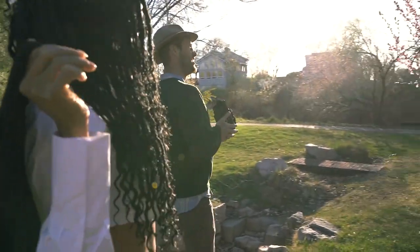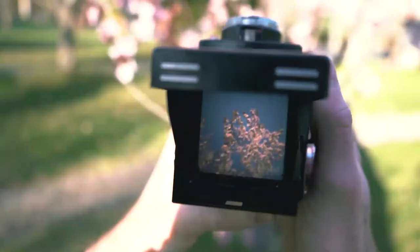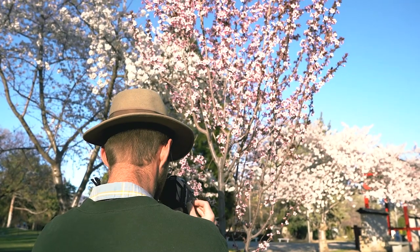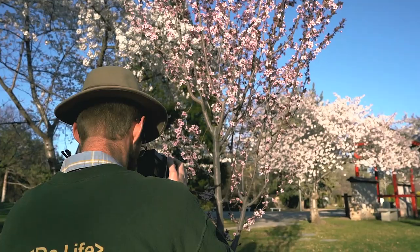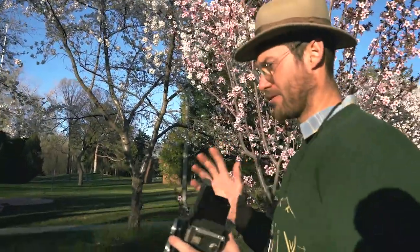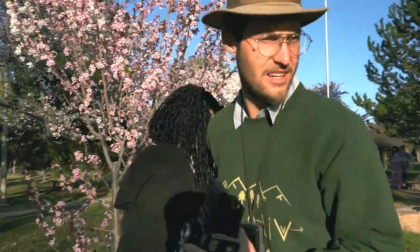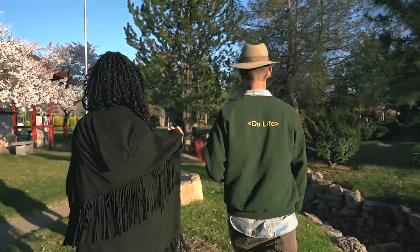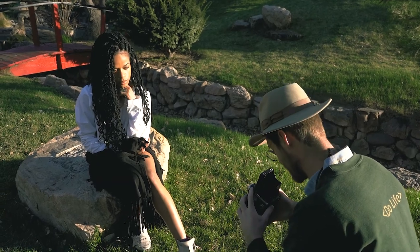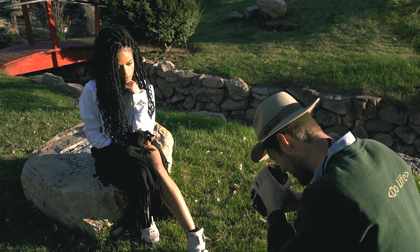So we have these purple blossoms and I like the way they look, so let's use these. I'm actually going to use that one. So we got that shot — before I progress to the next slide, let's get a picture of our model. Put your fist back a little bit, on your chin — there you go. That's good. Three, two, one — got it.